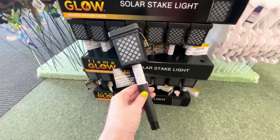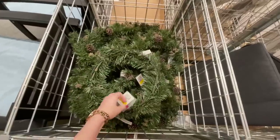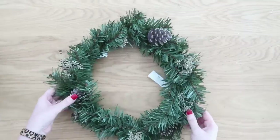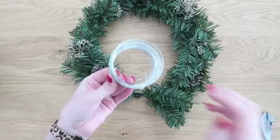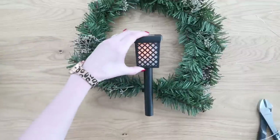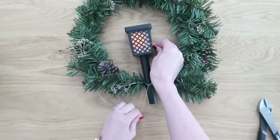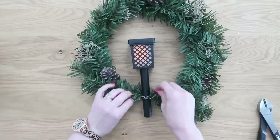I was absolutely shocked to see these next solar lights at Dollar Tree — they are flame glow, meaning they have a candlelight flicker to them. We're going to use one along with a wreath, maybe one you already have. I found really pretty wreaths at IKEA on clearance for only a dollar, and you can also find small wreaths at Dollar Tree. To attach our solar light to the wreath, we'll use a combination of hot glue and floral wire, exposing the wire wreath form, positioning the solar light in the middle, then adding hot glue and twisting the wire around the base to secure it.